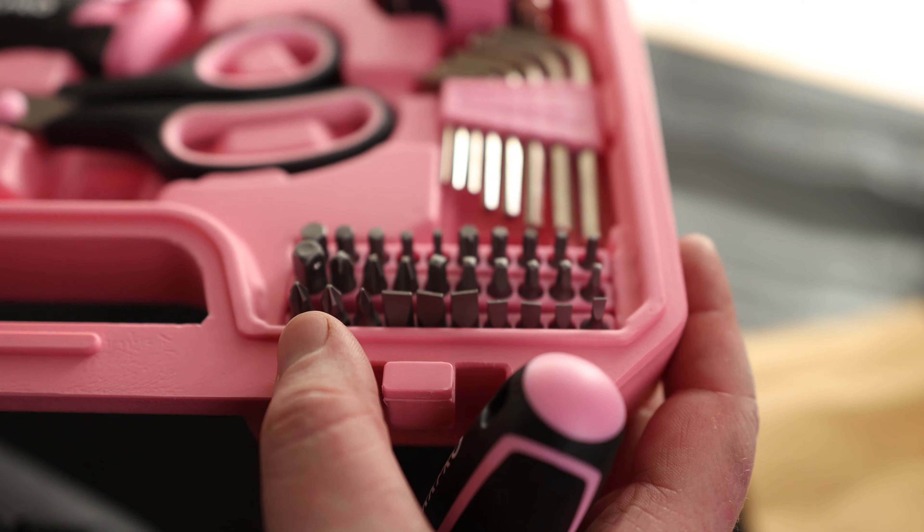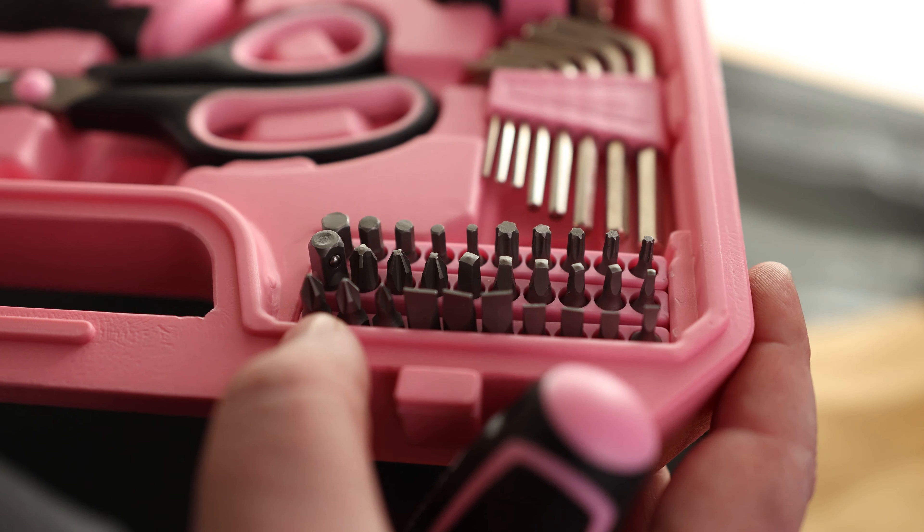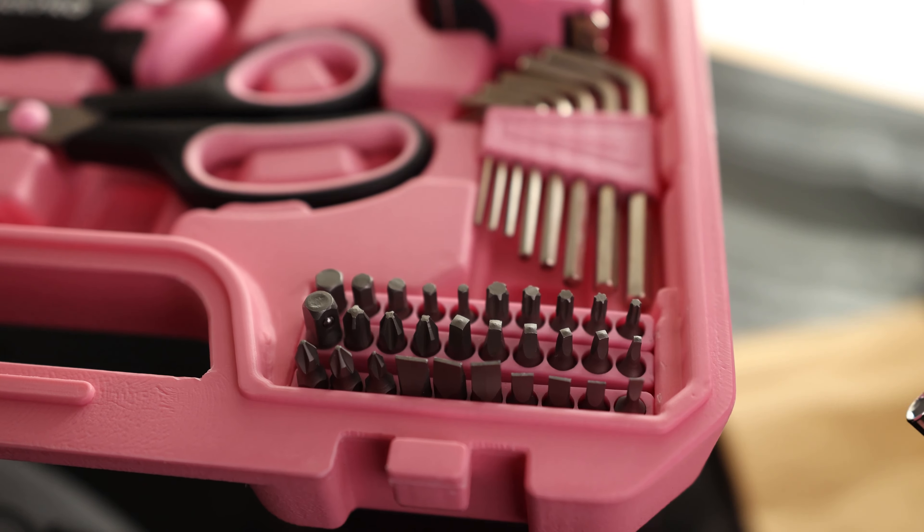The last thing we got is a multi-driver with a whole bunch of bits. We've got a bunch of flat heads, three Phillips, square drive, more Phillips. We have an adapter so we can put sockets on here, and then we have Torx and hex keys.